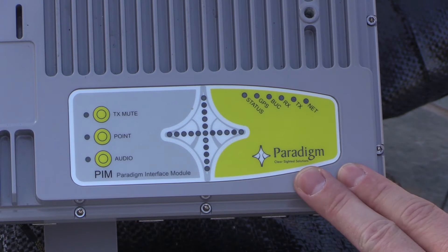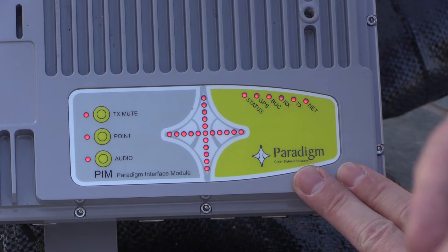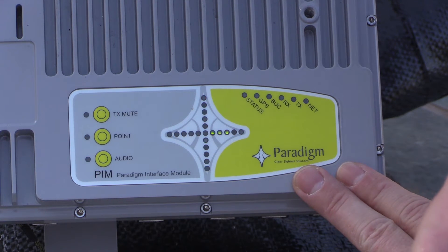When the PIM starts audibly beeping, we know that the PIM has found its GPS location, the core module has found the correct beam map — so it knows what beam and satellite to look for — and we're ready to start the pointing process.